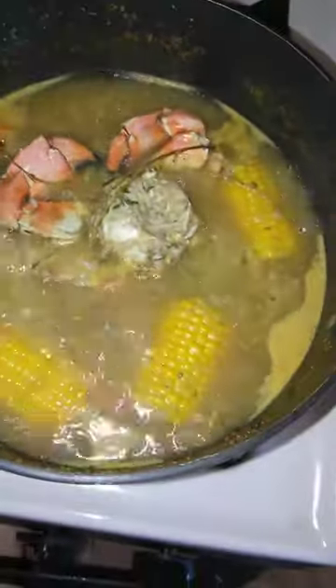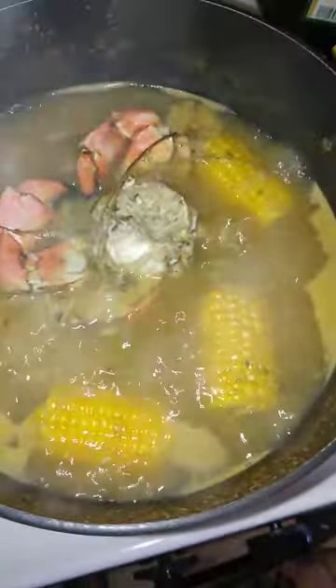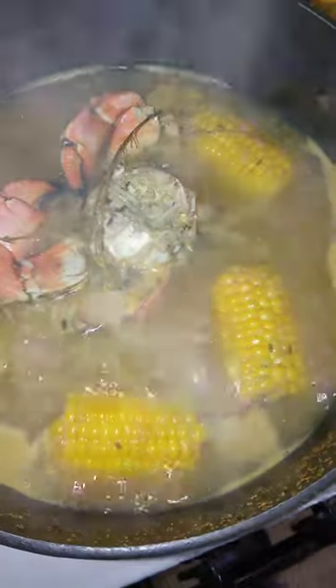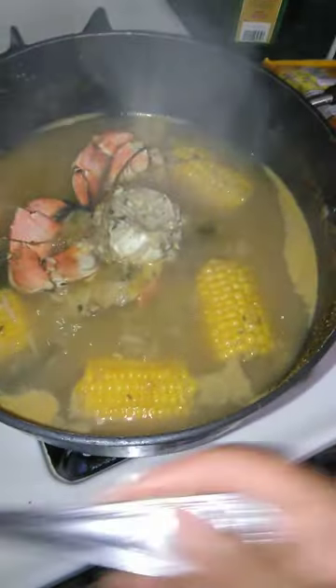It's basically all done. I'm going to turn the stove off. I put corn in my plate already.